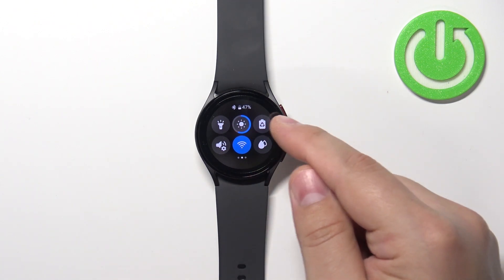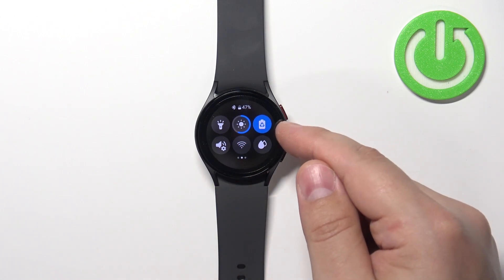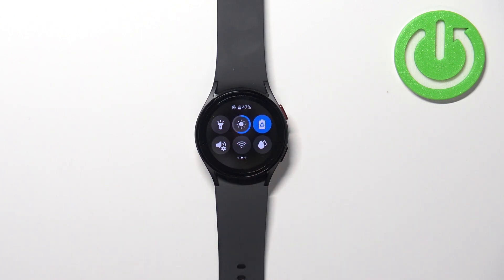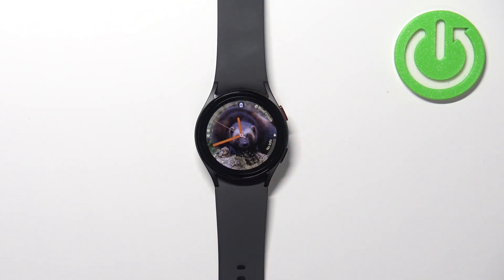To enable the power saving mode simply tap on this icon and it should say power saving, and the icon should change color to blue. This means that the power saving mode is enabled and we can swipe up on the screen or press the home button to go back to the watch face. You can also tell that the power saving mode is enabled by the icon on the watch face.